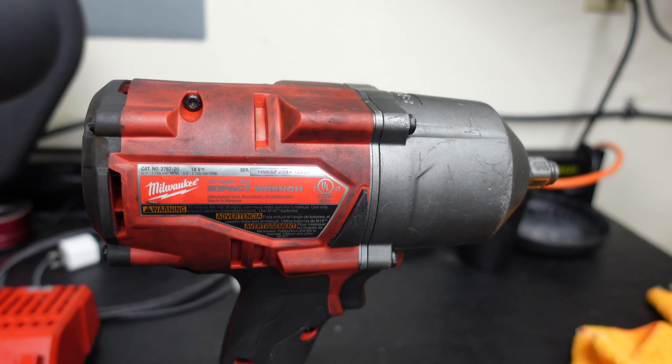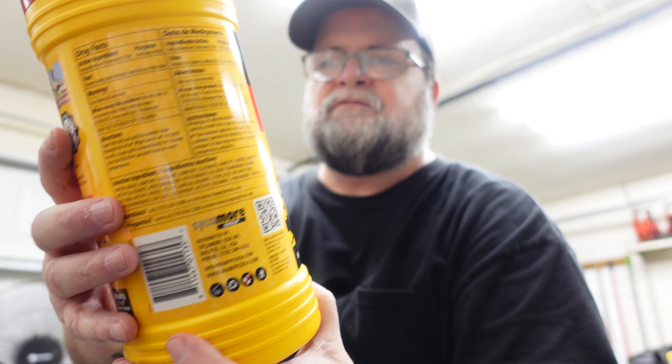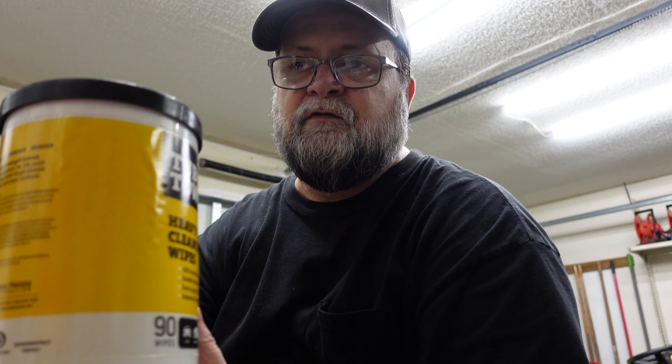First up, we're going to clean the 3/8" stubby with Big Wipes — they sent me these to review and I totally forgot about them, sorry Big Wipes, but here we go. On the half inch drive we're going to use Tub O' Towels, which I bought myself. We'll compare the two and see which one I like best — I'll probably speed this up so you don't have to watch me clean.